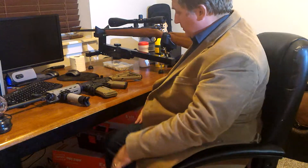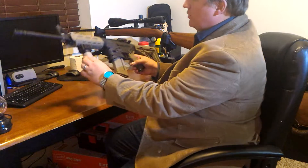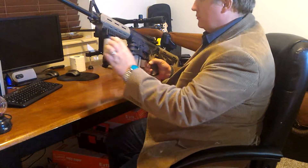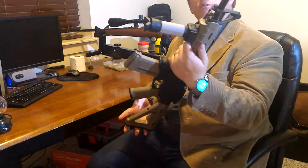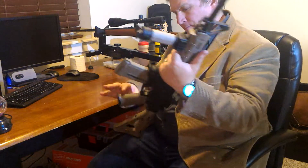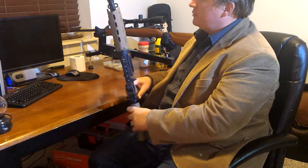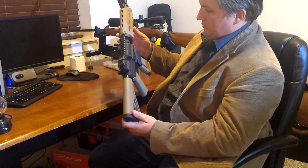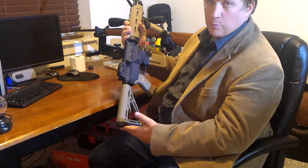Hey everybody, how you doing tonight? I'm doing good. I'm sitting here with the Smith & Wesson M&P-15 Sport. I'm sure a lot of you have seen this gun. It's an AR-15, chambered in 5.56. So, M&P-15 Sport.